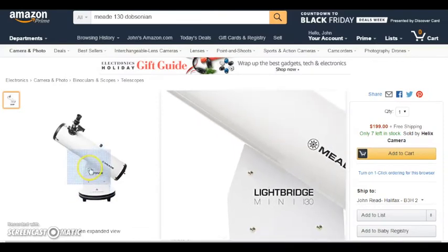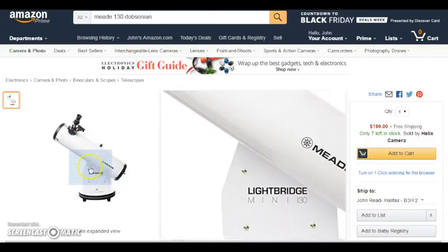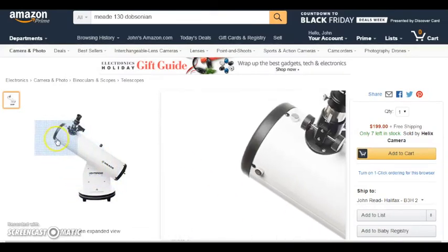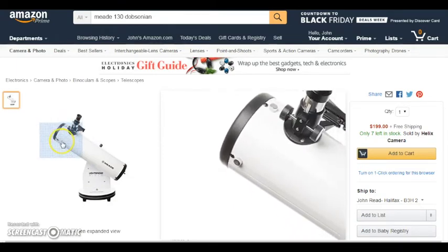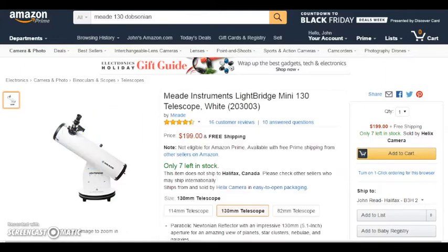Going back to the Meade, you do that manually — you effectively hold on to the telescope and just push it across the sky to adjust for the rotation of the Earth.